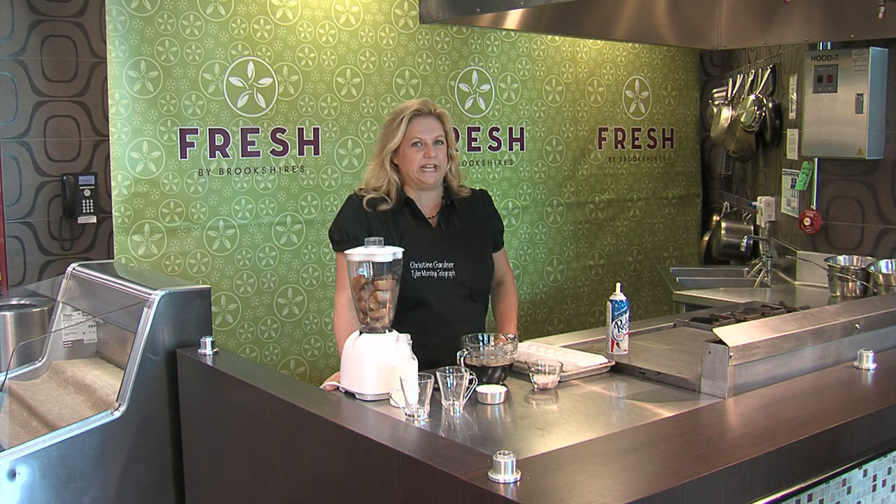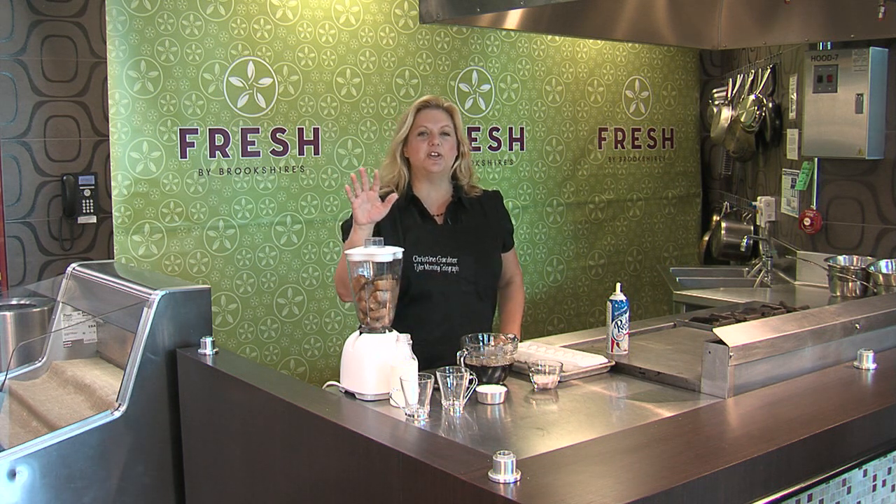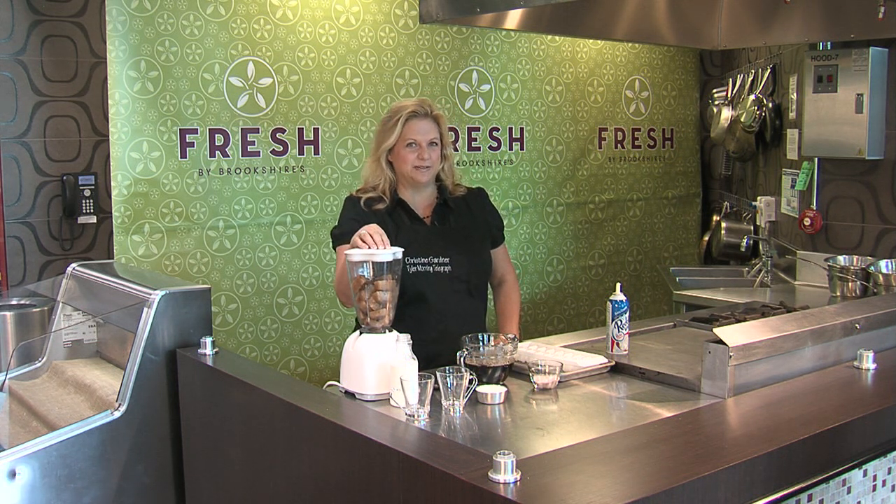We're all looking for ways to beat the heat, but our morning cup of Joe is usually very hot. So I'm going to show you how you can make a cooled down latte slush and not have to pay five dollars for somebody else to make it for you.